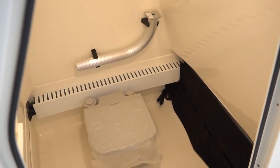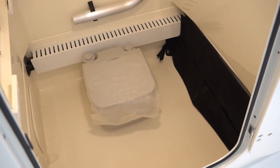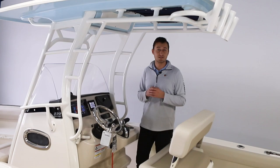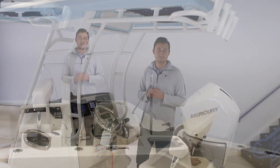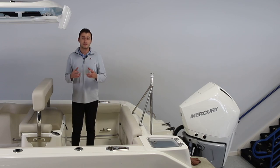The portable head can be removed if you would opt to use it for storage, but it's definitely a helpful thing to have for those longer days on the water. Now let's move aft to see how many more ways the 230 Outrage can be utilized. With on-the-water recreation being the primary focus, it makes this platform a standout candidate for your family.